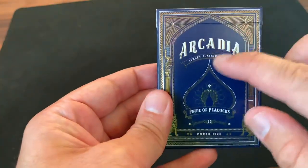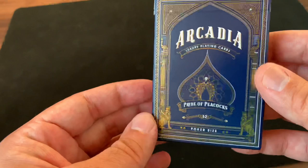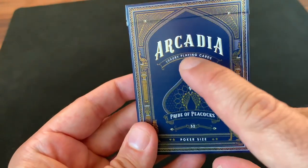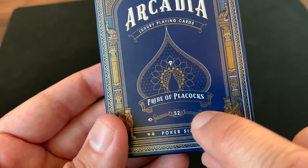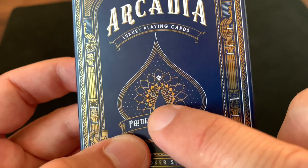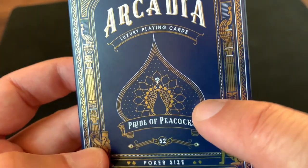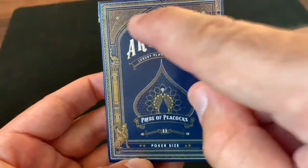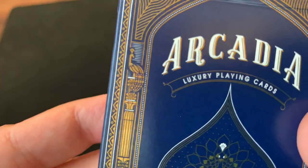Starting with the tuck case, it's a blue glossy finish tuck case. No embossing on it, but it does have some beautiful and intricate cold foiling throughout — you can see that glowing gold throughout. Dark blue background kind of mimicking the primary color you'll see on peacocks and their feathers. It has 'Arcadia Luxury Playing Cards' in a big banner across the top, reminiscent of the bicycle banner, and then the name 'Pride of Peacocks' on a banner underneath a large spade pip made up of a peacock on the inside.